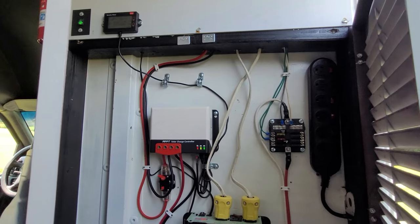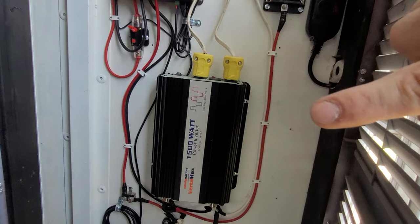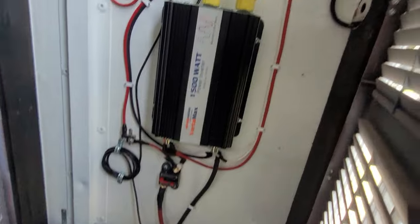This brings my total to $1,610 for just my electrical. I still need to upgrade some other things like fuses, breakers, and wiring, and I want to upgrade my inverter at some point and eventually make the upgrade to lithium batteries.